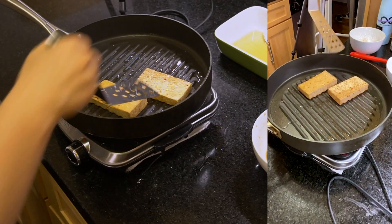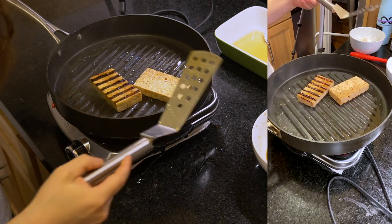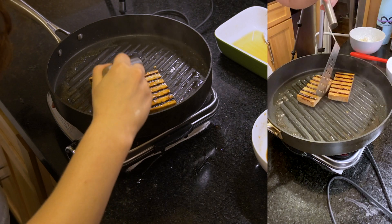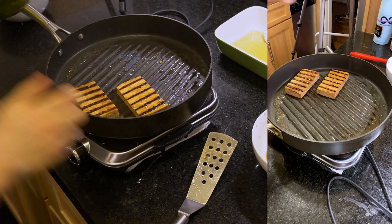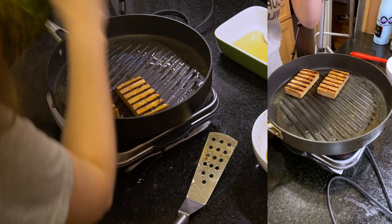Let's check on these. Whoa, look at those grill marks — beautiful! That looks so good. Now we're going to add a little bit more oil and add our cornstarch-coated crispy tofu to the same pan on the side.